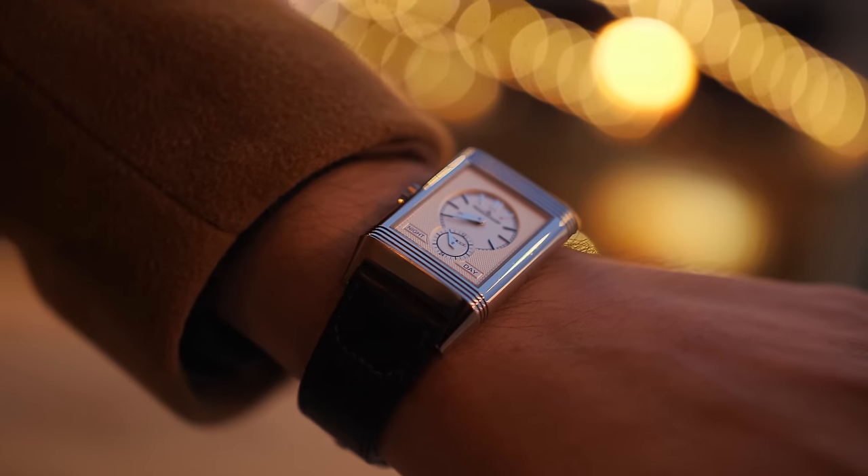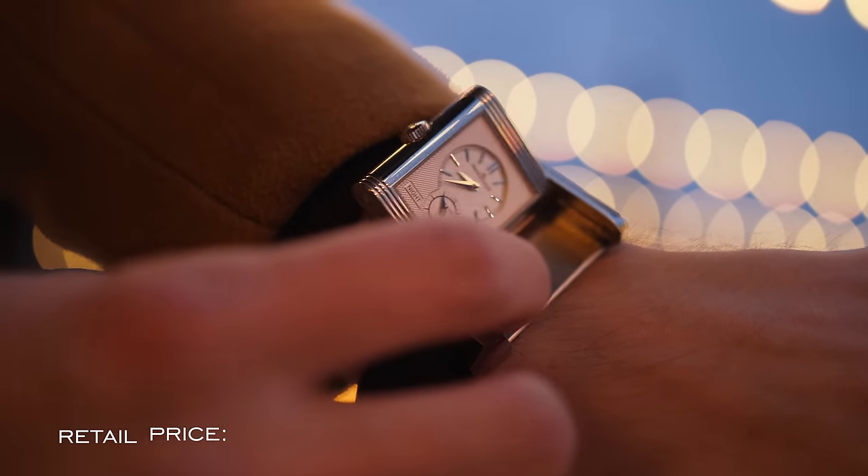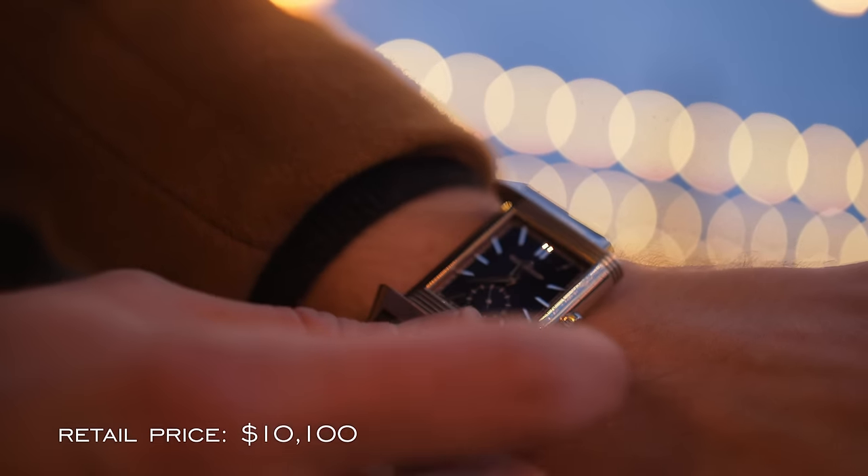With its elegant and timeless design and great functionality, the watch will be a perfect companion for those looking for the ultimate square dress watch — one that will undoubtedly wow you every single time you look down at it or flip it over, as well as any person that asks the question, 'What watch is that?'